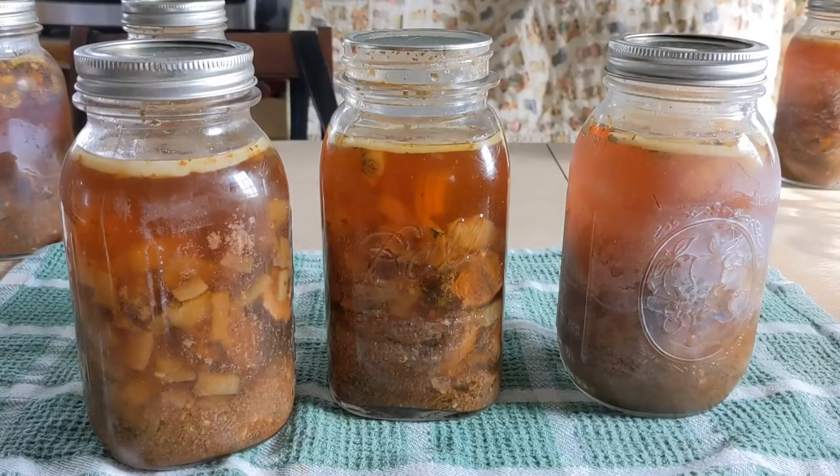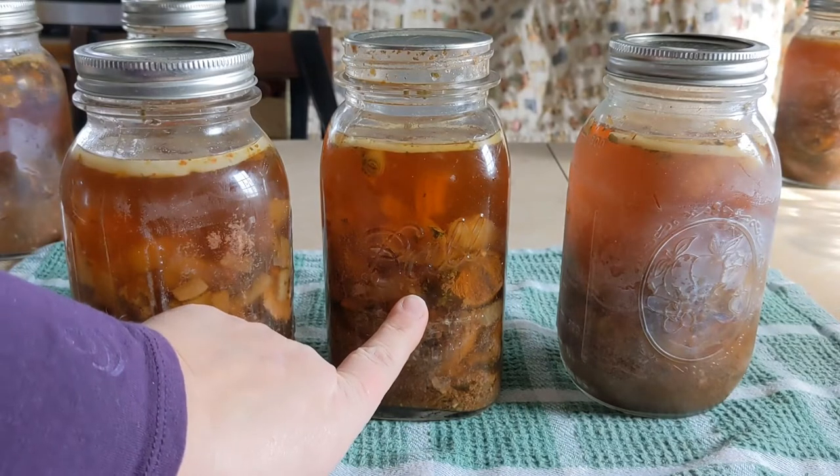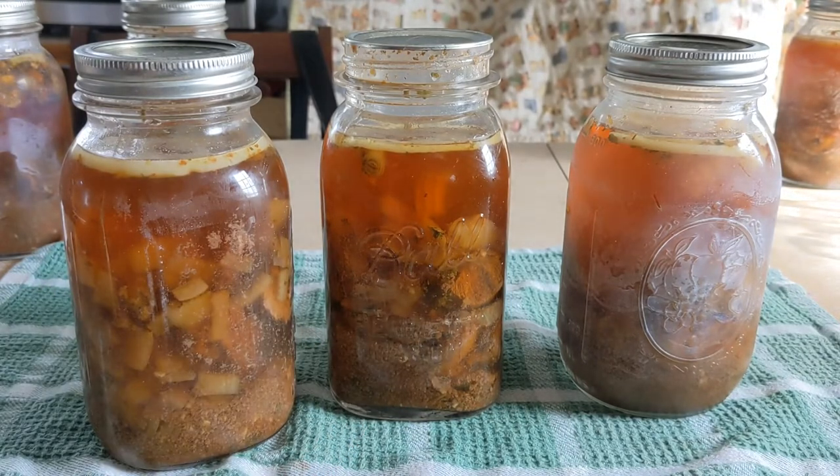Soap and water didn't work because the water is hard. For my quick tip — if you want your jars that start looking like this to look like this — soap and water does not always work. I did put a lot of vinegar in my canner before I did these jars.